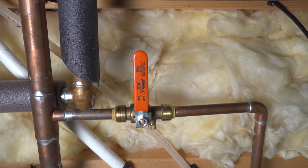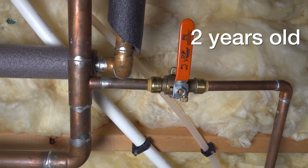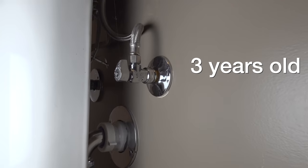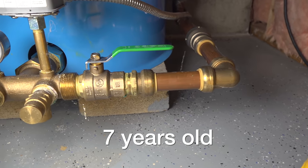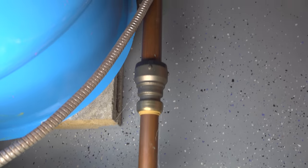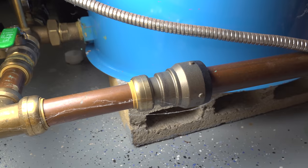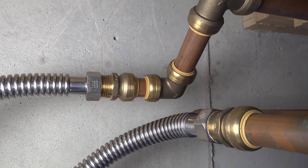Some people will say that SharkBites are junk, that they leak and just don't work — but none of that is true. Here are some examples from my own house: a shutoff valve that was about two years old, one under my bathroom sink that was three years old, and some well fittings that are inch and inch-and-a-quarter that I put in seven years ago. When I installed them, I always intended to swap them out, but nothing ever went wrong and there was no need to. No discoloration, definitely no leaks — they've held up just fine.